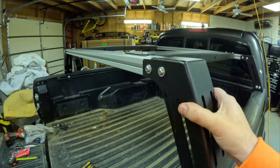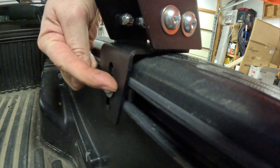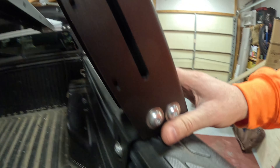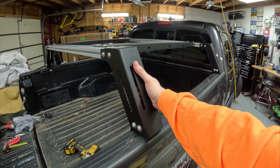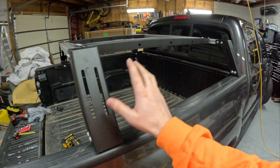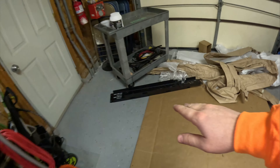Right here we have the side rails tightened down. There's a nut that slides back here and then this gets locked in — we've tightened all these up. The bed rack is now installed. All that's left is to install the little side panels that go here for hanging stuff and providing more side-to-side support.